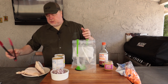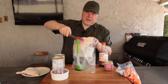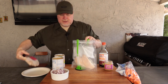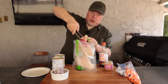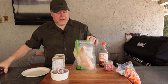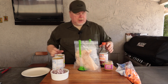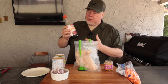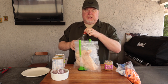First thing we're going to do is put in these massive chicken breasts — there's two of them — and see if everything's going to fit in there. Next we're going to throw in our liquids: roughly half a bottle, about 10 ounces — a cup of teriyaki sauce.